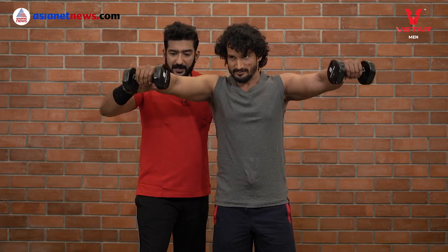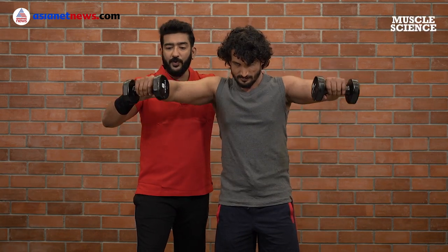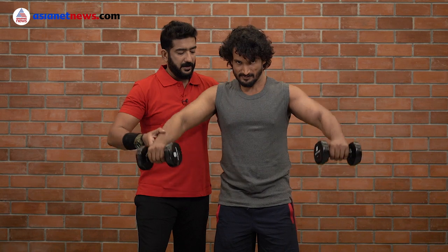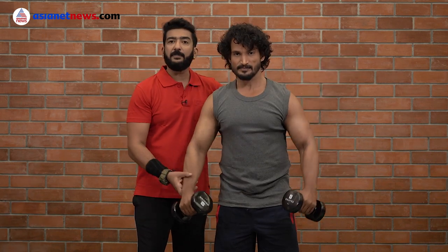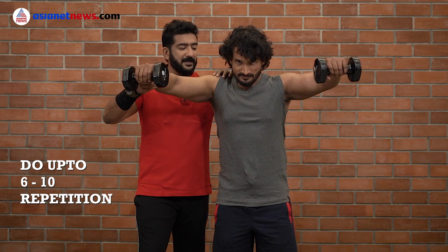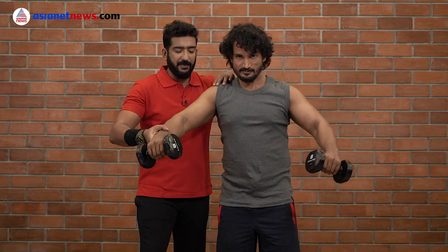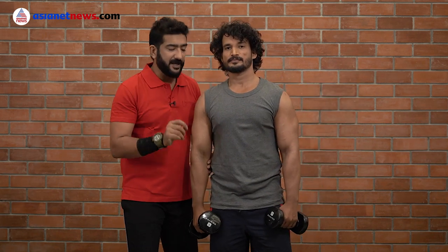When you lift, bring your chin down. Do 10 repetitions, making sure you can complete the last repetitions and fully squeeze the muscle. Then gently bring it back and try to stretch it.